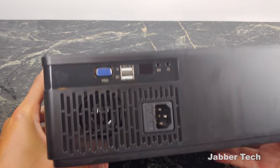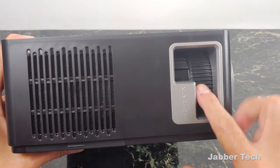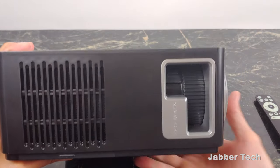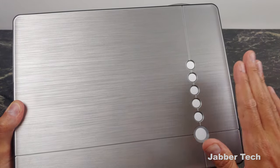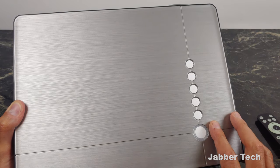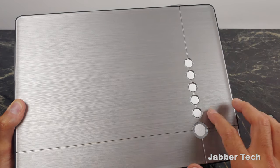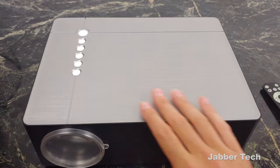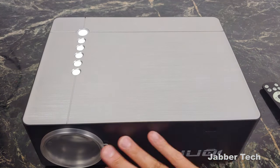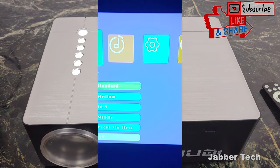You can see there's one speaker, and over here on the right side of the projector is the keystone that you can adjust manually if needed. You can fully control this entire projector without using the remote control, using the buttons on top — arrows for up, down, left, and right, a select button, and the power button. The nice brushed aluminum, silver, and black look means it's very modern and will fit just about anywhere you put it.